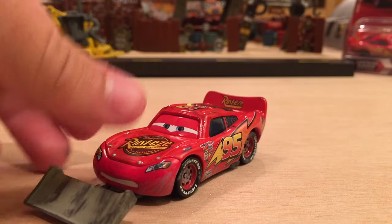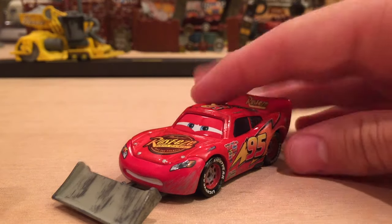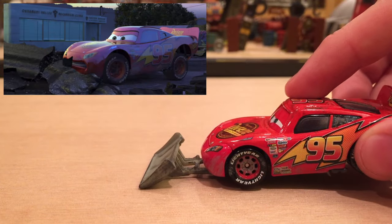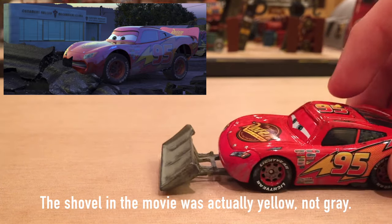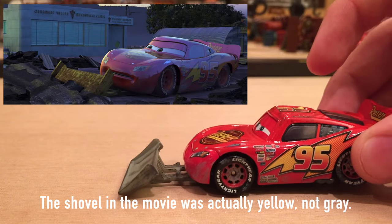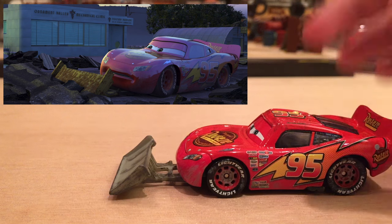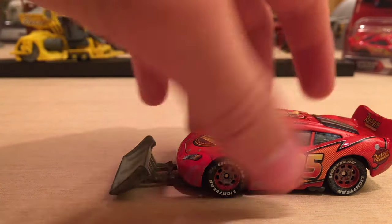Back to Lightning McQueen with Shovel — since he lost the race he had to stay and scrape up the road that he already made, which was very sloppy. You can see him in the movie pushing and breaking off the pieces of the road he already paved. It was a terrible job because he just wanted to get out of there and was very ticked off that he had to stay.